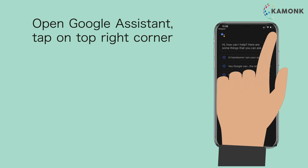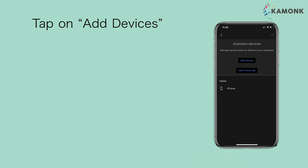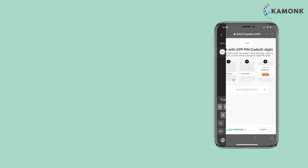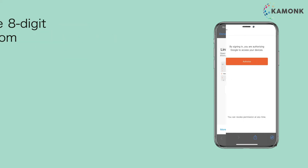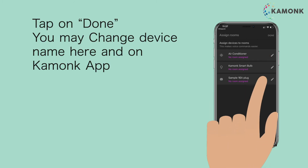Open Google Assistant. Tap on the top right corner, then tap on Devices. Tap on Add Devices, then tap on Link a Smart Home Device. Search and tap on Camonk. Paste and enter the 8-digit code you copied from the Camonk App, then tap Authorize. Tap Done. You may change the device name here and on the Camonk App.